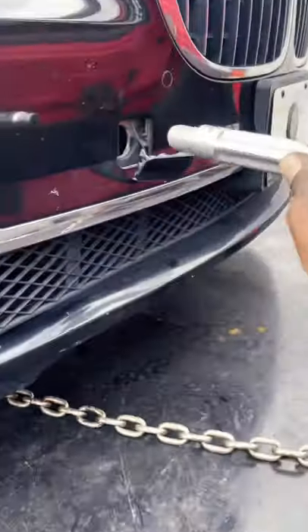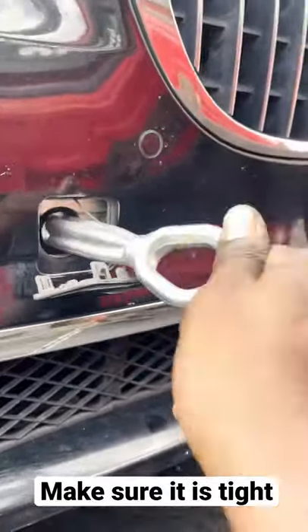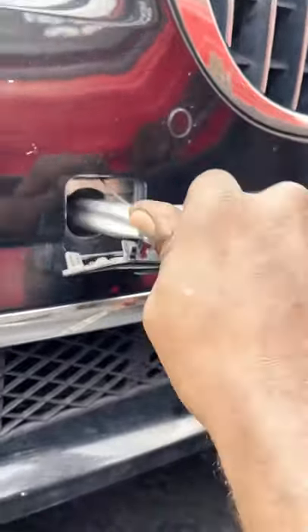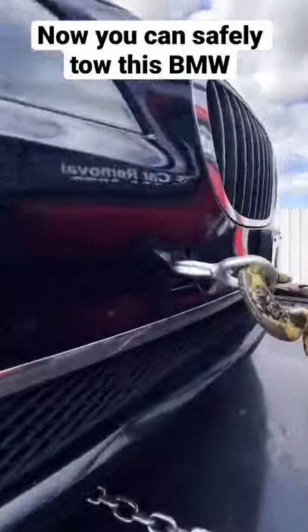Take the toolbar and insert it into the tool slot. Turn clockwise to lock it in. Now you can tow this BMW.